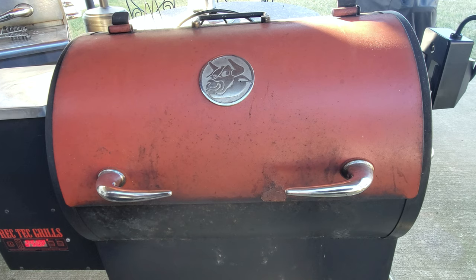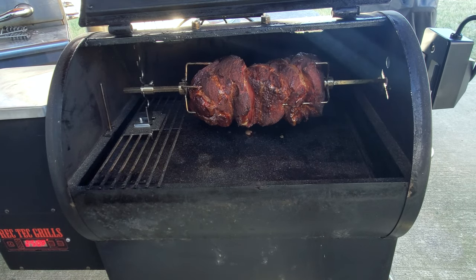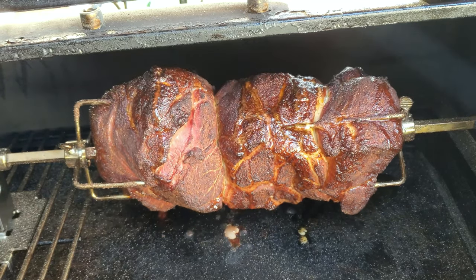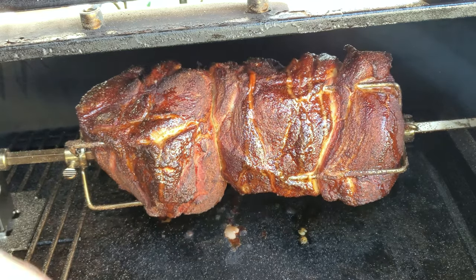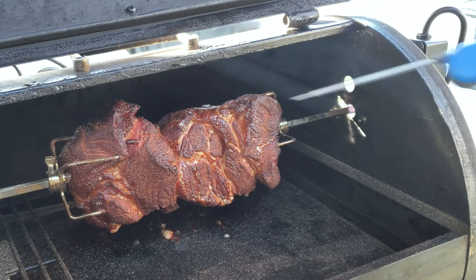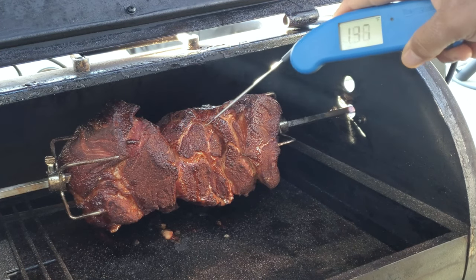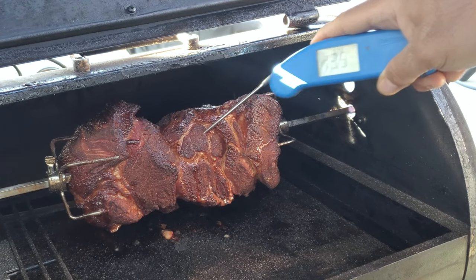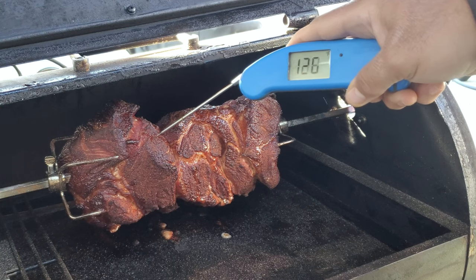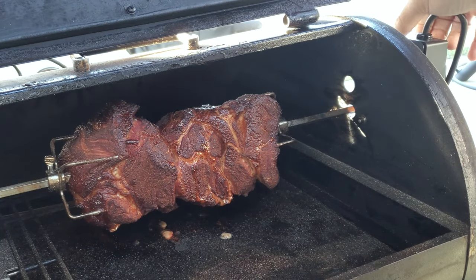Our pork butt pieces have been on the rotisserie for three hours now — let's take a look at them. That looks really good. I can tell that the juices from the pork butt are basting itself because it's wet all the way around, so I don't think I'm going to do any spritzing right now. It's going to have some great bark on it. We stopped the rotisserie to check the temperature: we're at 147 degrees on one, 135 on the middle one, and 142 on the outside one. We still got about 20 degrees to go before we decide to wrap, so let's get the rotation going again and give it another hour.